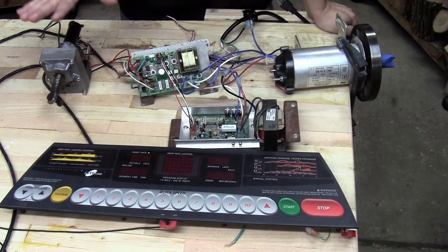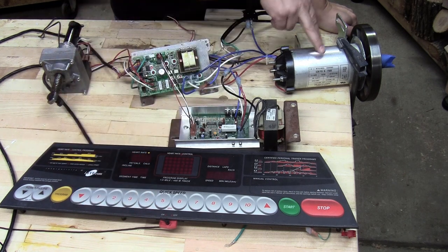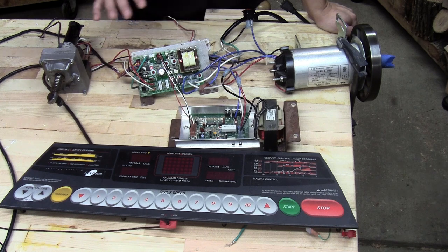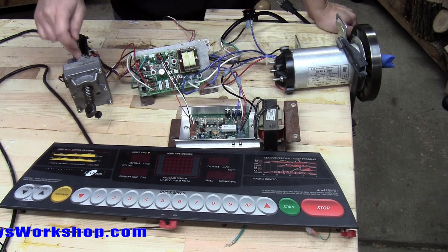So here are all the parts that I removed from the treadmill. You've got the input and display, the speed controller for the motor, the motor itself, and this circuit board which is a control circuit, and the motor for the incline, which is a linear actuator.